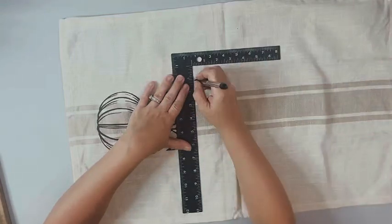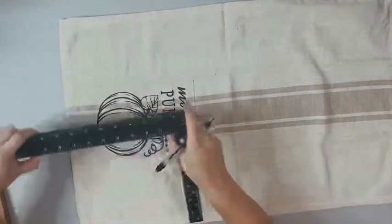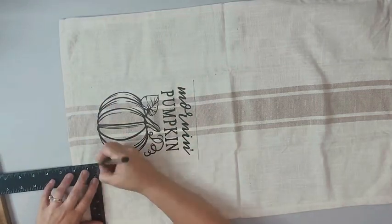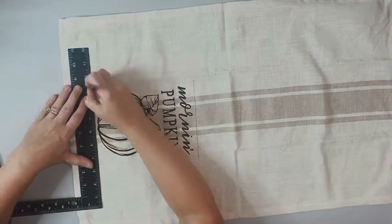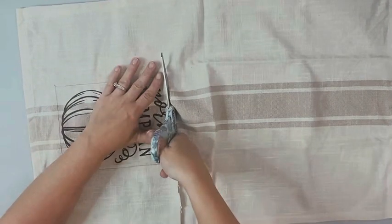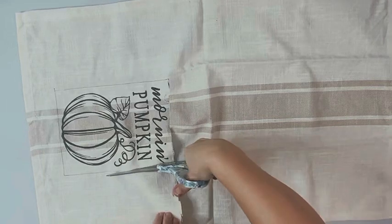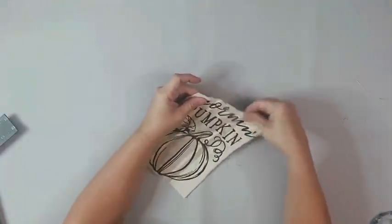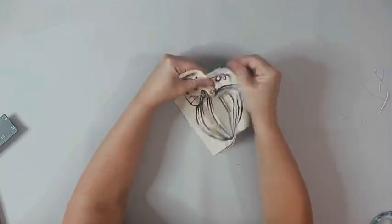I took this tea towel, which was from Hobby Lobby, and it was in with the fall decor, so it ended up being about $2. I just cut out right around the little image on the towel, and then went around and frayed all the edges, just pulling out some of the strings.